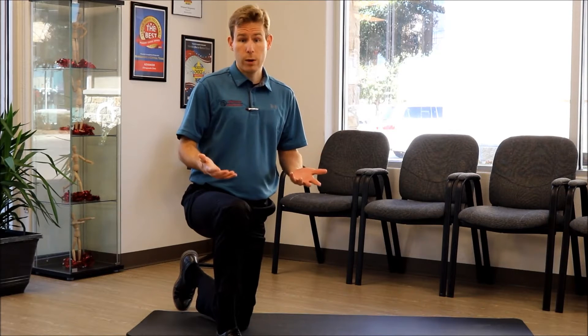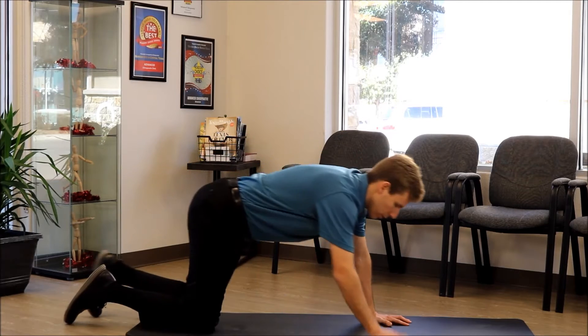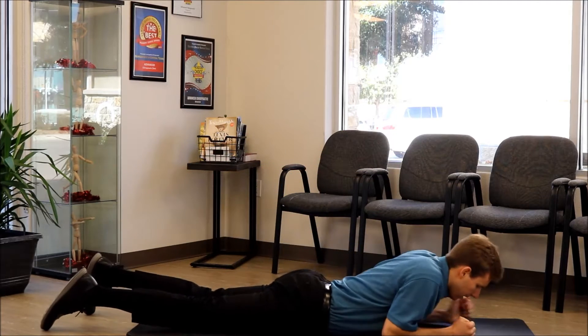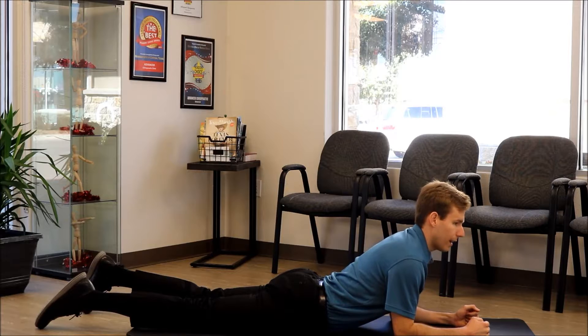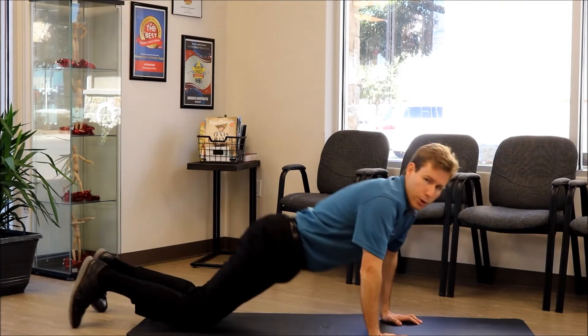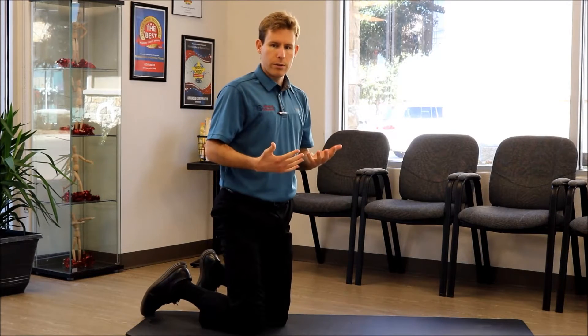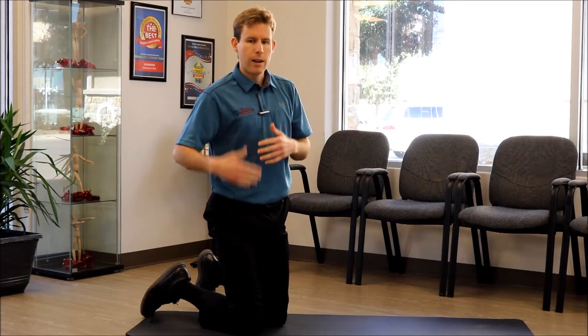I'm going to go ahead and demonstrate the four that we recommend. The first one is going to have you on your stomach. You're going to come up onto your elbows and extend back as far as you can. You're going to hold for ten seconds, relax for three, and then repeat that five times.